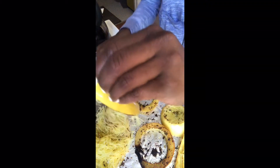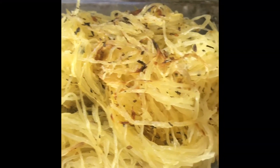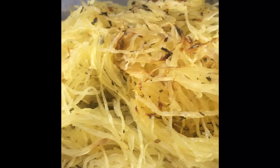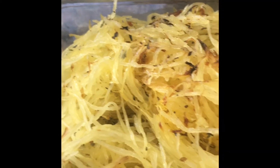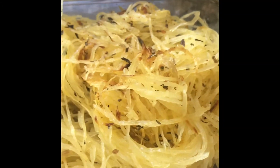Here is the finished product — roasted spaghetti squash. It has tons of texture because we didn't use any water, and the caramelization gives it a nice little crunch and bite. We used garlic powder, onion salt, thyme, oregano, and dried basil — it's super flavorful and will go with however you want to dress it.